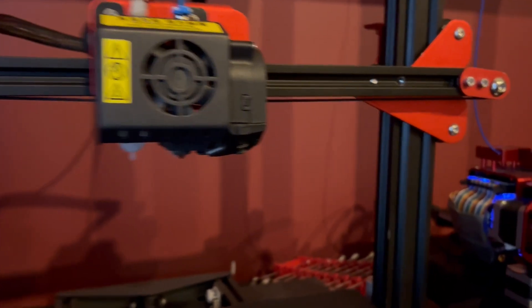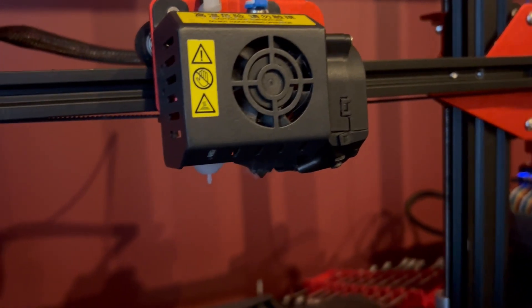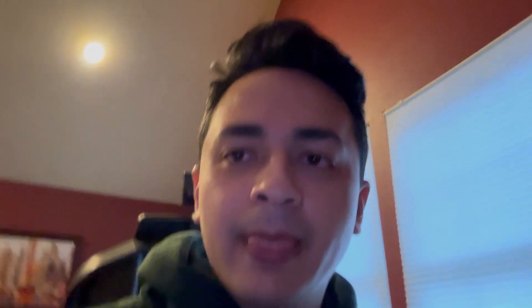For my two CR-10s, I'm using a 0.6 millimeter nozzle — these are the Micro Swiss nozzles. Normally nozzles are made out of brass, but these ones are built differently. I never get clogs with them. I've installed them once and never had issues. I'll leave a link so you can get your own.